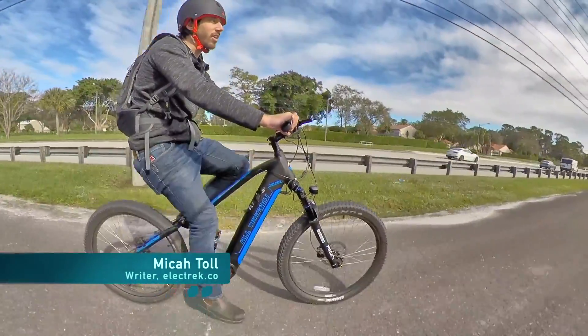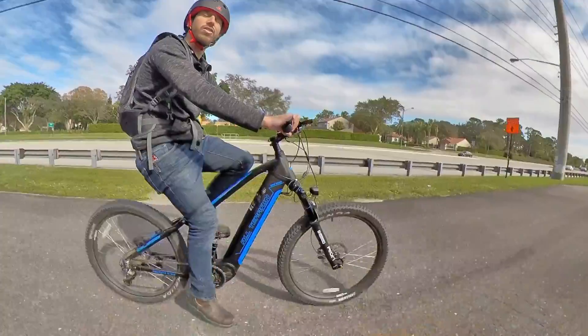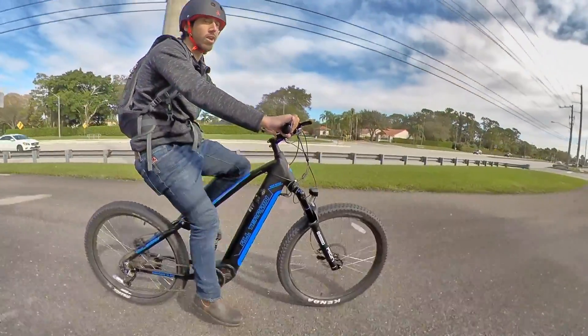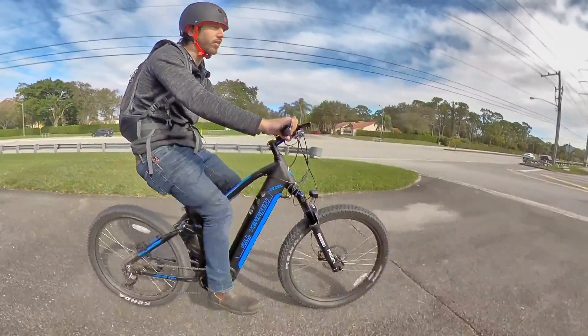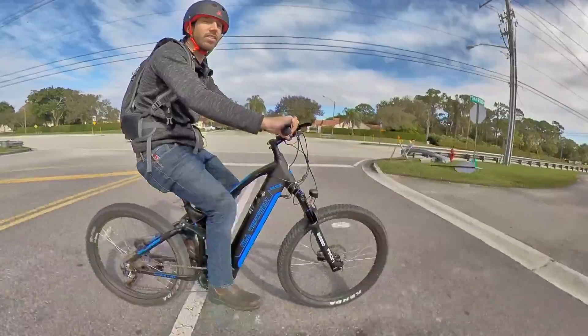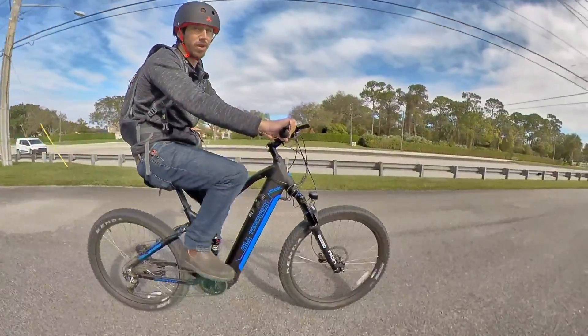Hey everyone, Micah here with Electrek, and today I'm riding an M2S M600 electric bike. This is a full suspension all-terrain electric mountain bike, and to me this makes a great commuter bike. That might sound kind of weird because you don't normally think of electric mountain bikes as commuter bikes, but I'm going to tell you the top five reasons why I think full suspension electric mountain bikes make the best commuter bikes.